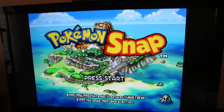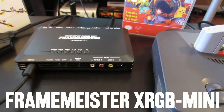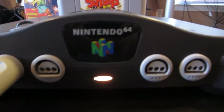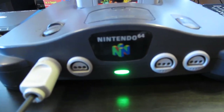That is being upscaled to 1080p through a Framemeister XRGB Mini, and also being outputted by a modded Nintendo 64. It's a color changing LED — it's red right now.